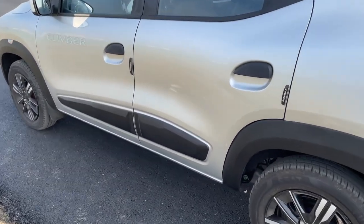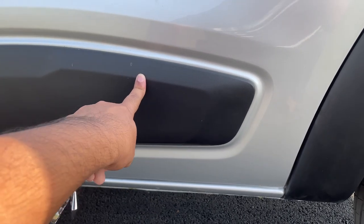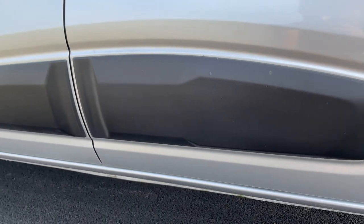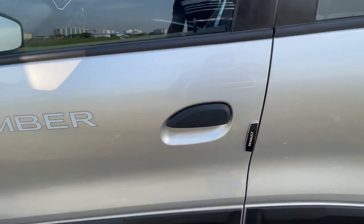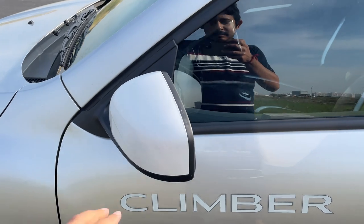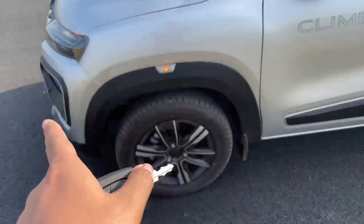It looks pretty good. This is the Climber Edition. It's a sticker on the wheel — not a sticker on the right side, it's a plastic cladding. The Climber Edition was orange and white. As you can see, there is a beautiful square arch with plastic cladding.